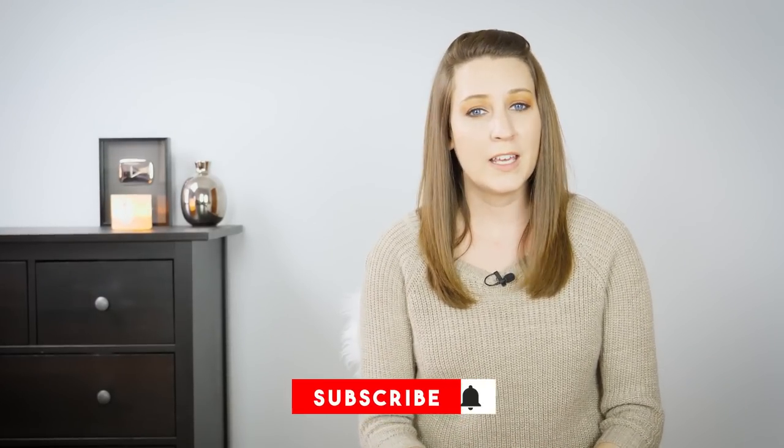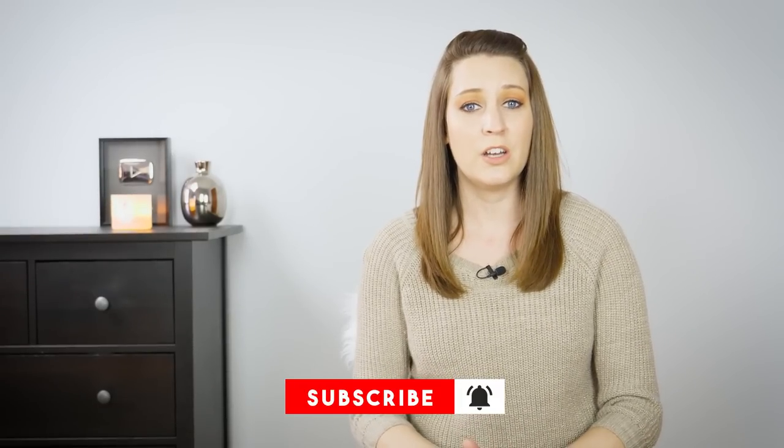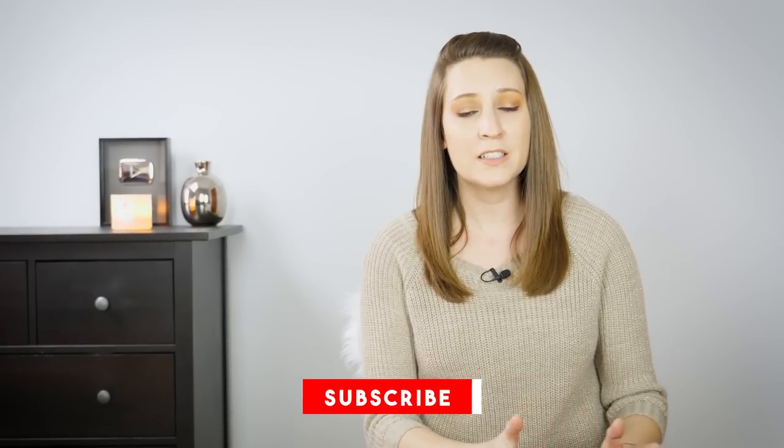I want to give you my unbiased, full-disclosure opinion of each crochet hook — what I like, what I don't like. I'm not being endorsed to make this video. None of the brands have asked me to say anything; they're not paying me. I just want to give you my true opinion so you can relate it to your crochet style and decide if one of these hooks might be right for you.